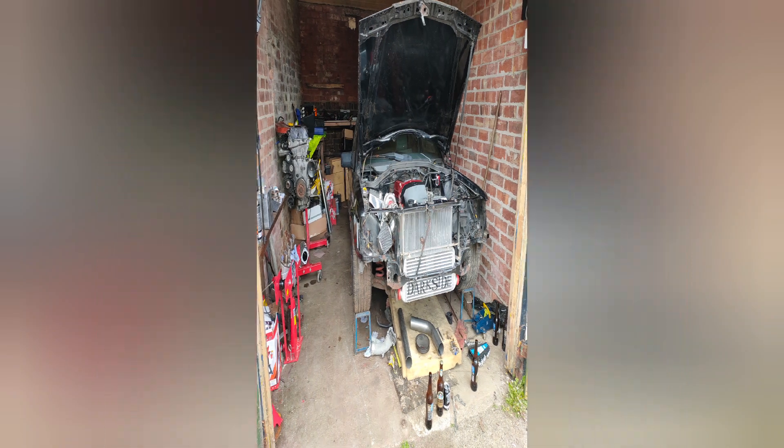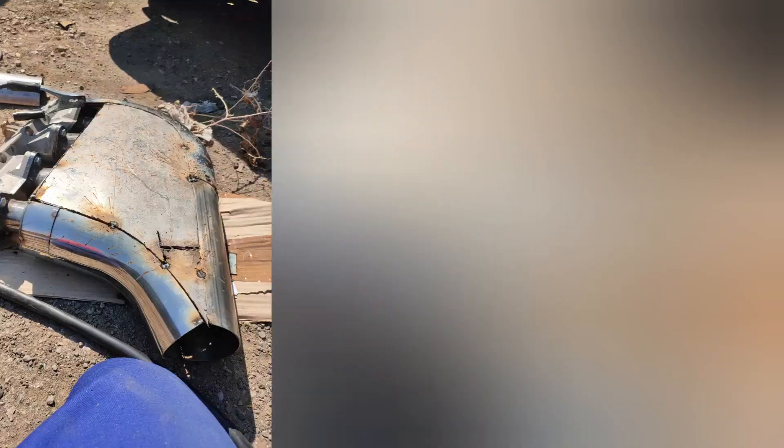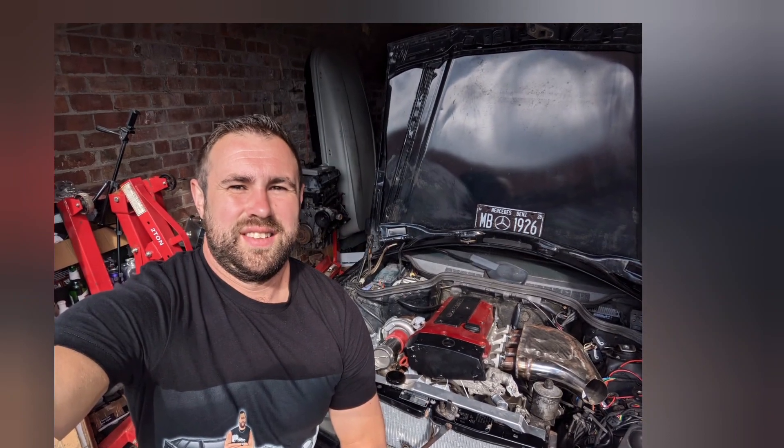Starting to come together real good. I started making the intake manifolds, and you guys know the story from here because I've been filming since. So that's how it came to be.